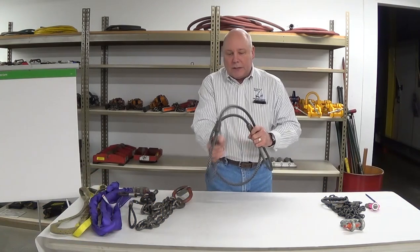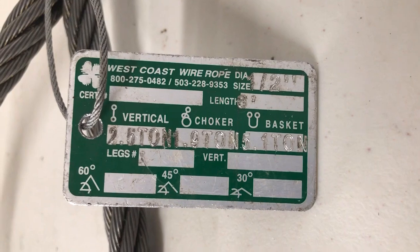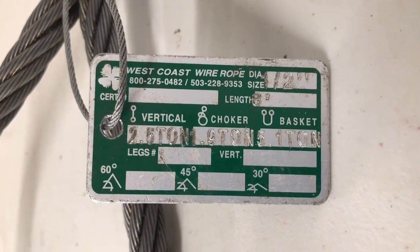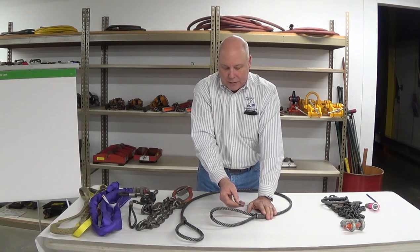Let's chat about wire rope slings just for a minute. The requirement for wire rope slings — first of all, like other slings, tagging is required. We need to know what the rated capacity of the sling is, and the manufacturer. It's not rejectable by length, but it's nice to have the length on the tag. It's very helpful, and the rated capacity, of course.